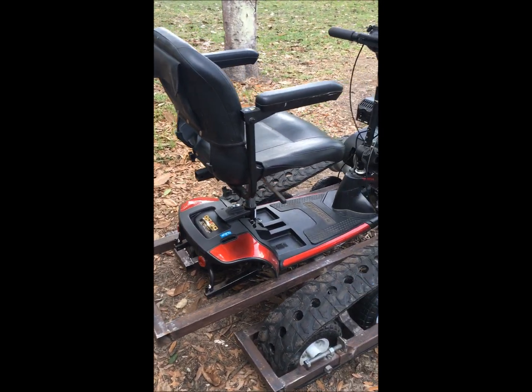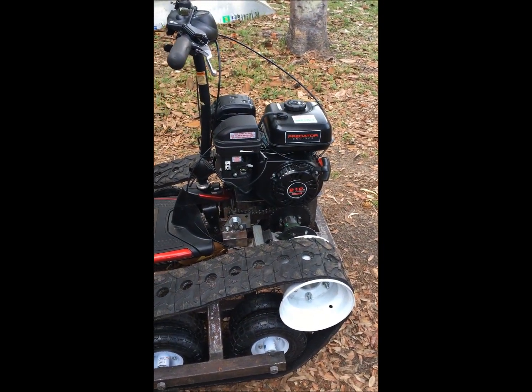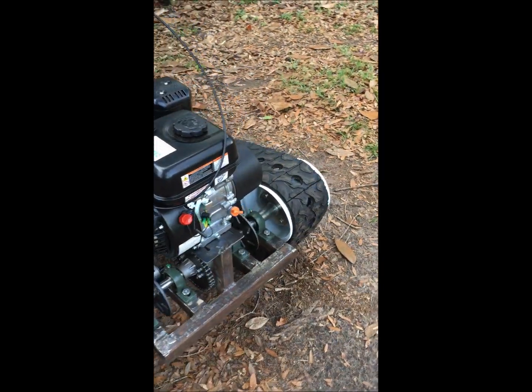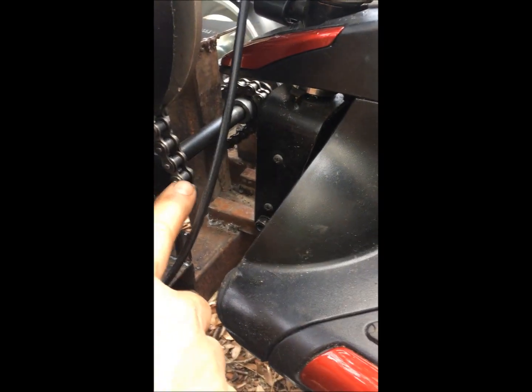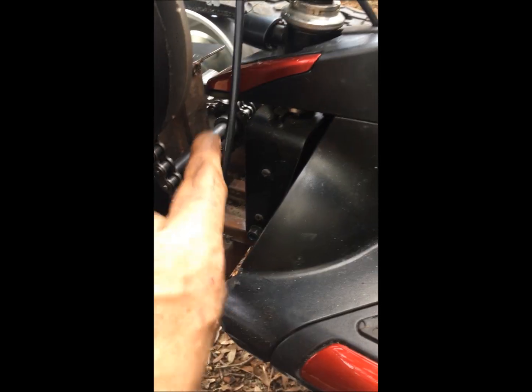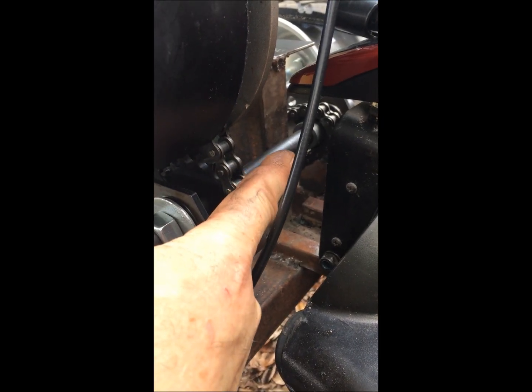This is the mobility scooter tank. It's got a Harbor Freight motor, six and a half horsepower, and a CVT transmission right here. I've got a jackshaft down in here — it's got a 12 tooth on the primary, 17 on the jackshaft input, and then there's a 10 tooth on the drive going to a differential here with a 40 tooth on it.